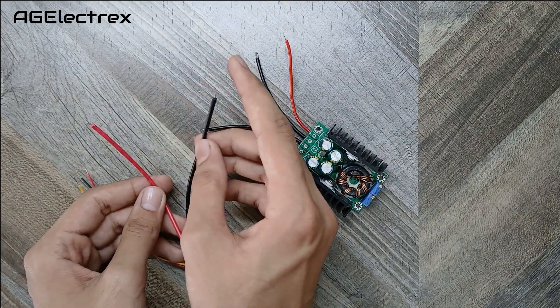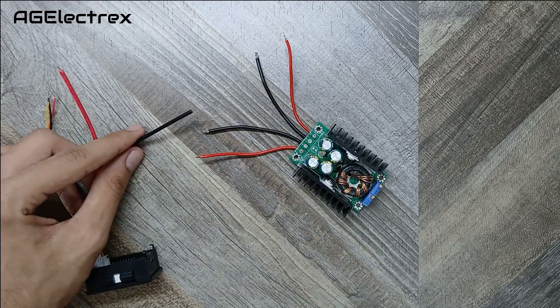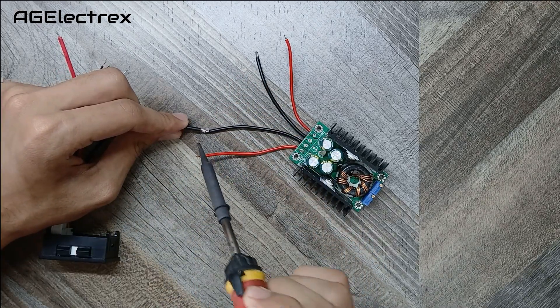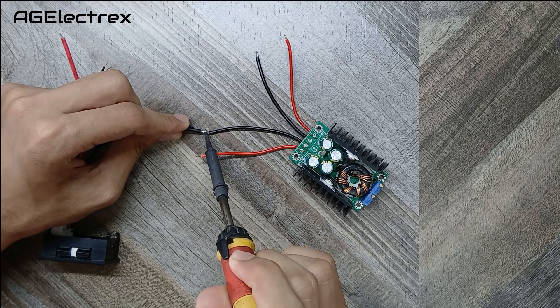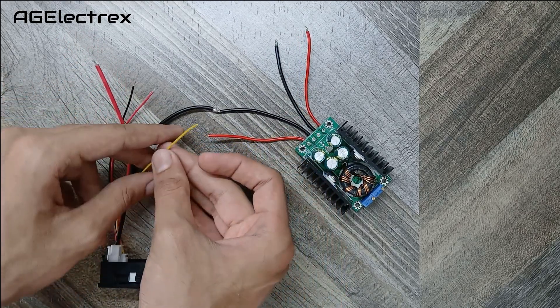Now I am connecting the black colored wire to the negative of the output and the yellow wire to the positive of the output.